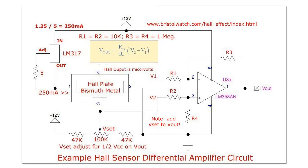I already discussed this demonstration and illustration circuit where you have a constant current source, a Hall plate, and a differential amplifier. You're going to set the quiescent output to be one half of VCC. Note that in my units I'm using 12 volts and not 5, so when I adjust VSET, my quiescent output is going to be 6 volts.